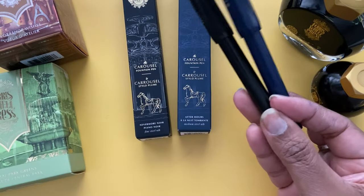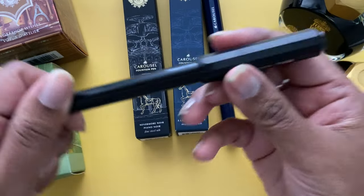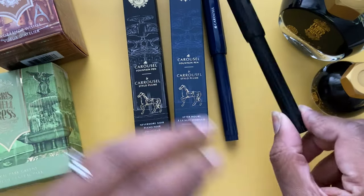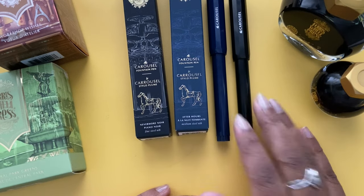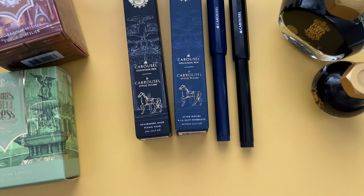My overall thoughts are that the Ferris Wheel Press Carousel fountain pen is a great beginner fountain pen. It's lightweight, has a click cap, is easy to carry around, and if you're new to inks it's a great way to use Ferris Wheel Press ink in their fountain pen. I'm Corolla, on Instagram I'm at FromCorolla — thanks for watching!